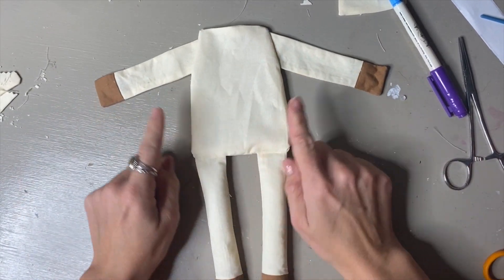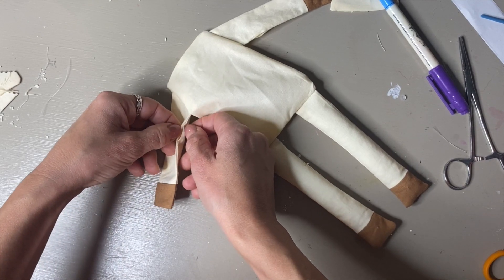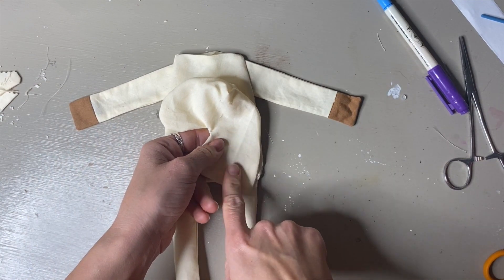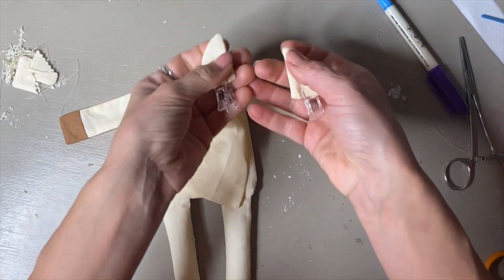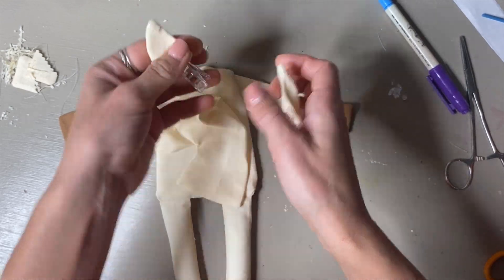Turn the body right-side out. Turn in the raw edge on the opening side and press that little corner to help keep the raw edge down. Now stuff the body, stuff the head, and very lightly stuff the ears — barely anything, just enough for a little squish.